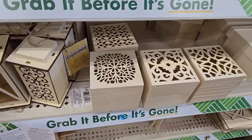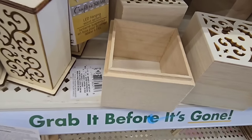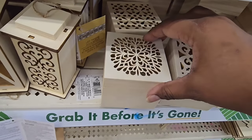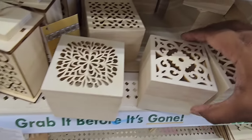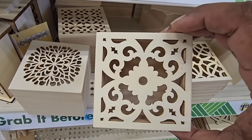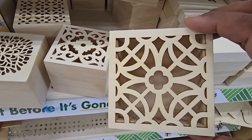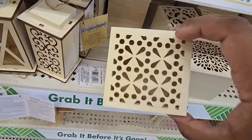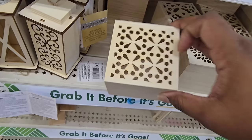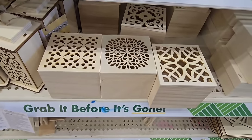I'm starting off in the craft section and we are starting off on the right foot here. Look at these beautiful wood carved boxes. These are storage boxes that are solid wood. Each one has a laser cut design on the top of the lid and there are four different styles in this collection. I was totally blown away by the beauty of these. You can paint or stain them or decorate them any way that you love. Definitely great for $1.25.